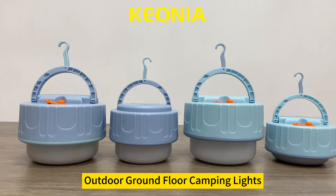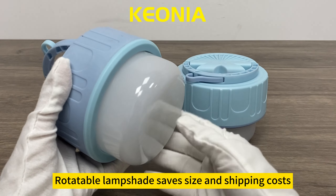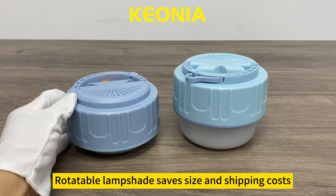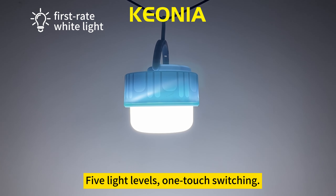Outdoor Ground Floor Camping Lights. The rotatable lamp shade saves size and shipping costs. It features 5 light levels with 1-touch switching for easy control.